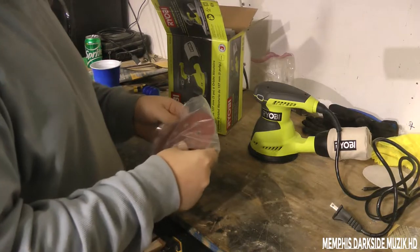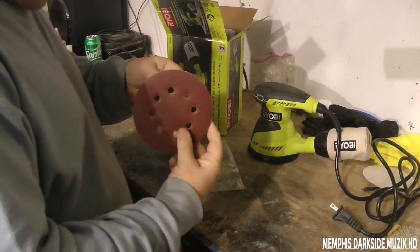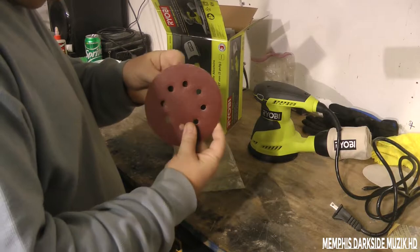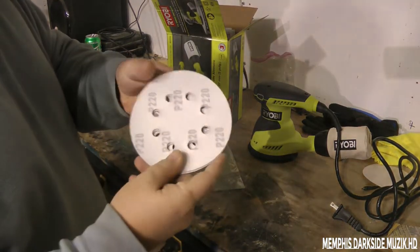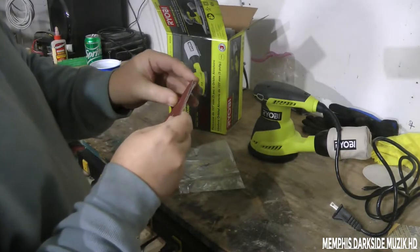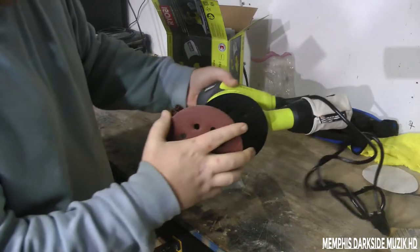It comes with some sandpaper. Let's see — you get one, two, looks like three different sheets. And this right here is the velcro kind. Yeah, so this right here sticks to the bottom of the sander like this.